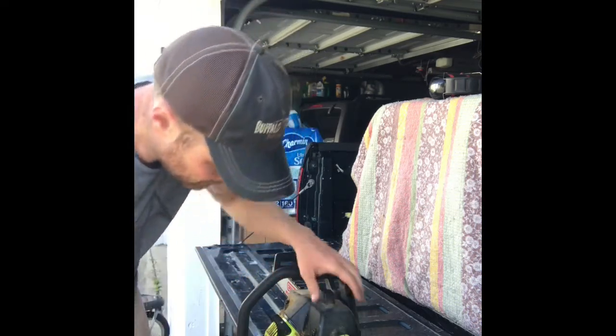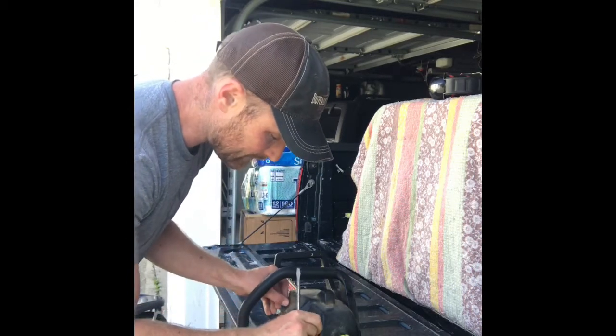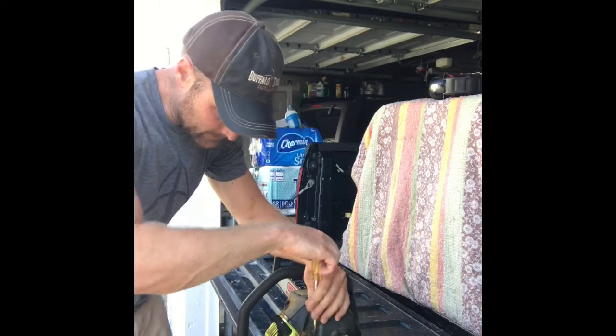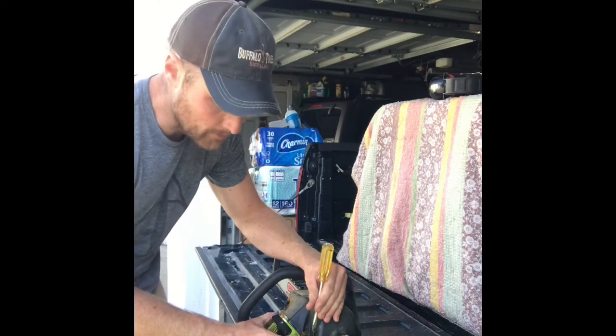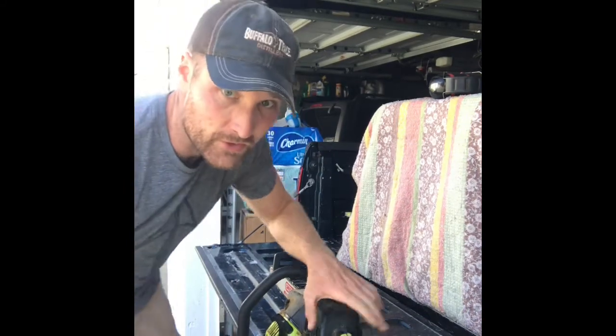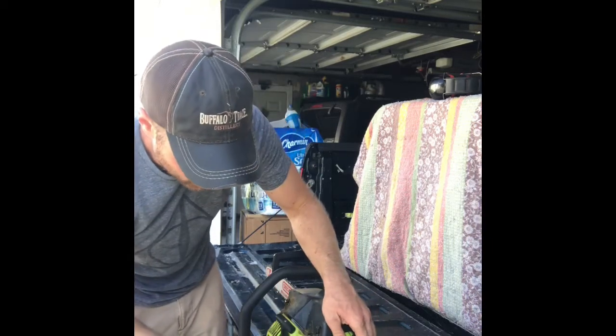On this model chainsaw there are a couple screws on the top that you've got to loosen. I don't think you have to take them all the way out, but they go down into the cover that covers up the primer bulb. Now I'm going to take the screws loose that are covering access to get to that primer bulb.